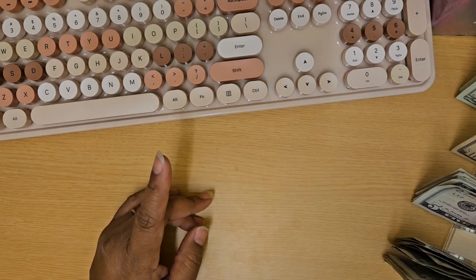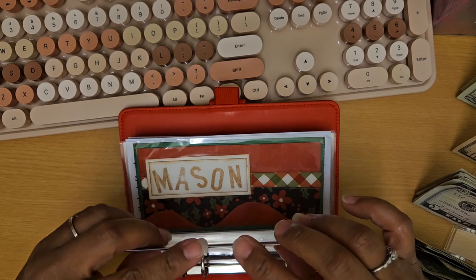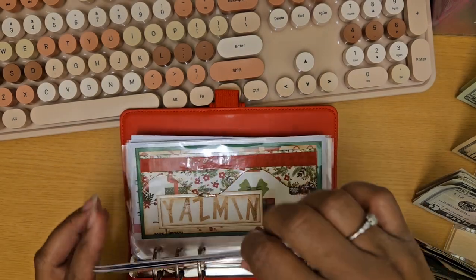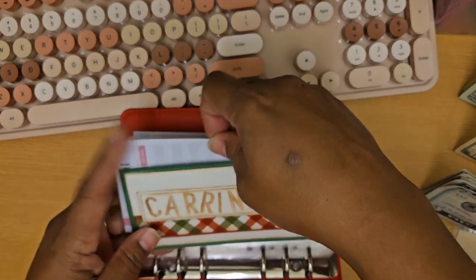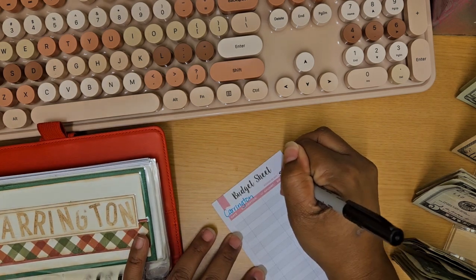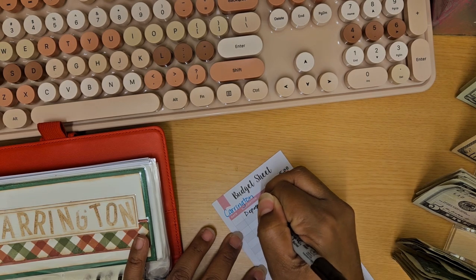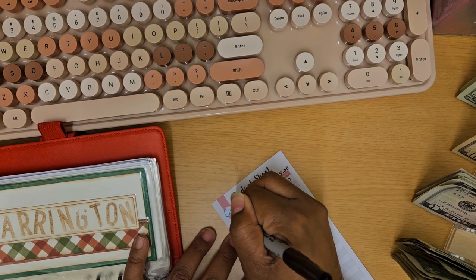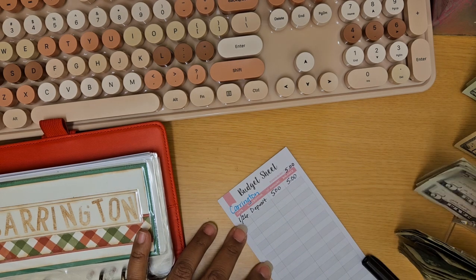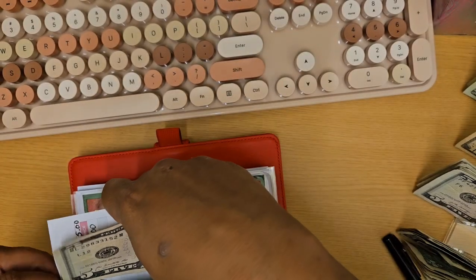We are actually going to start off with one of my Christmas binders. My Christmas binders, as you know, are labeled in each envelope as to where it's going. I'm going to start with one of the gift giving envelopes — this one is going to one of my daughters, Carrington. Carrington this go-round is going to get $5. On my little budget sheet, I start off with $5, and since this is the first time I've made a deposit into her folder, the balance is $5, deposited January 26th.